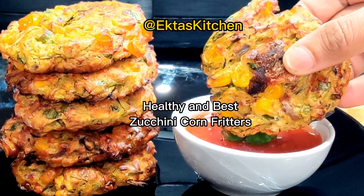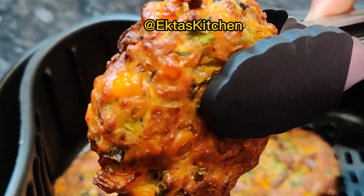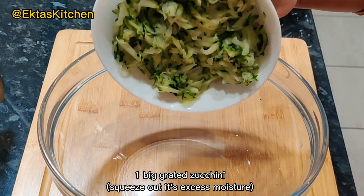Try this healthy and best zucchini corn fritters. Prepare it in the air fryer. Squeeze out excess moisture from grated zucchini.